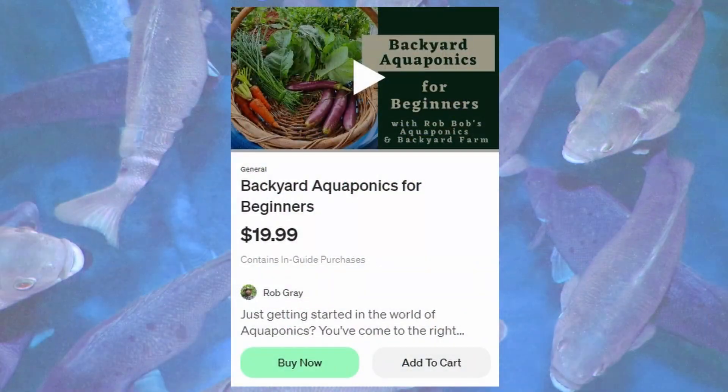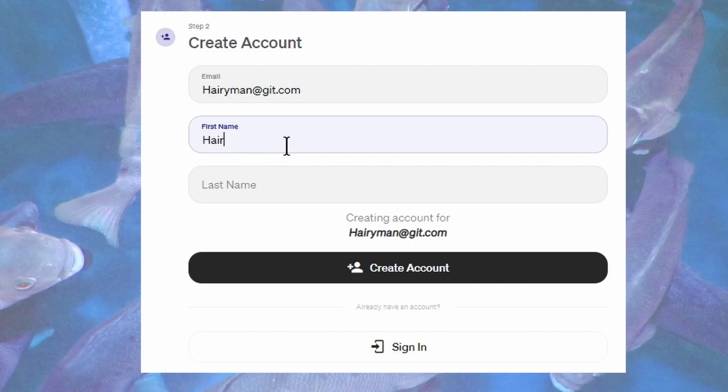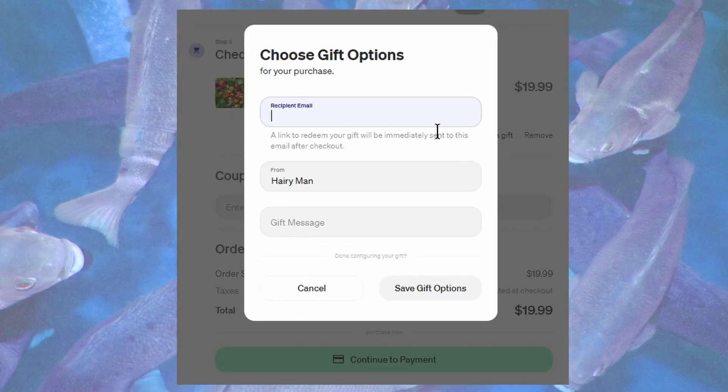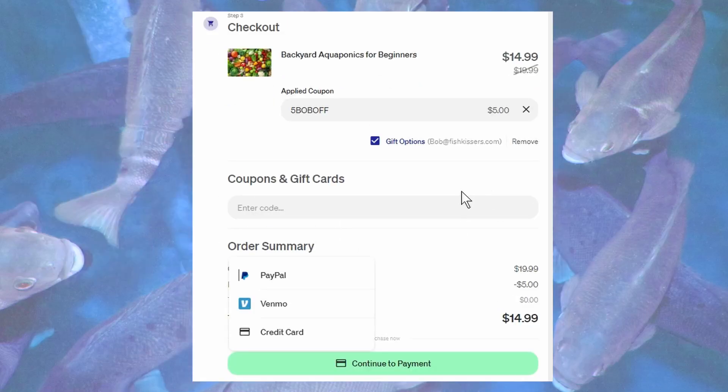To purchase one of these guides as a gift, jump over to the sales page and pop a guide in the cart. From there you'll be taken to an account setup page — if you don't already own a copy — where you create an account using your Google profile or an email. Once your details are filled in and you click create, you'll be taken to the checkout page where you can select 'this is a gift.' From there you'll reach a gift options page to add the recipient's email and a personal message, then click 'save gift options' to complete the purchase.